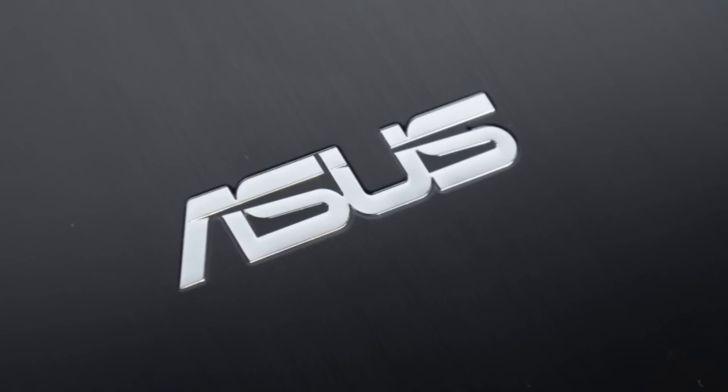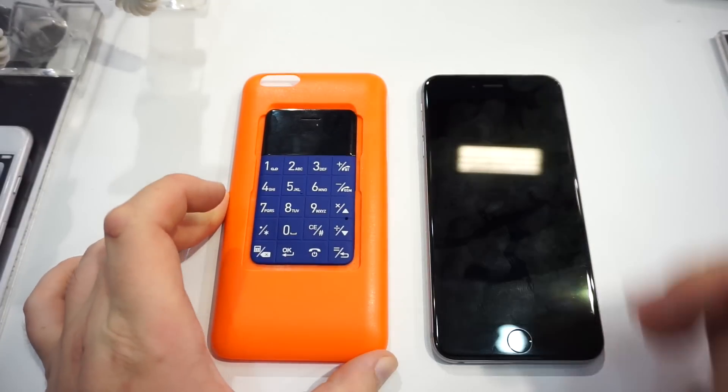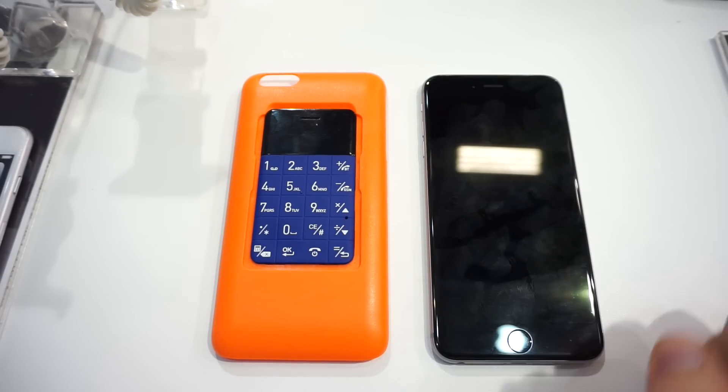This Mobile Geeks video is powered by Asus. I'm Daniel from MobileGeeks.com here at Computex 2015, and what we've got here is the Talkcase T1, which is basically a phone for your phone.